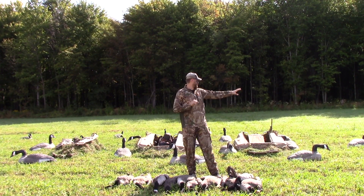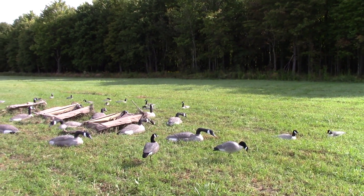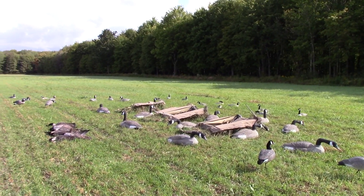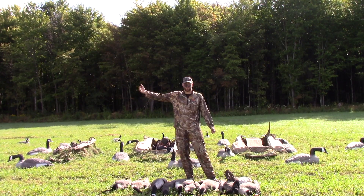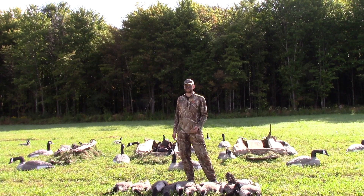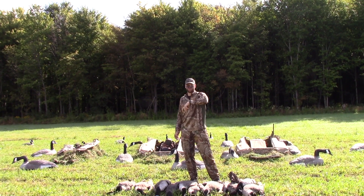So what we did was we set up a J-hook, created a line right here, put our decoys in it, and then right at the very end on the north side — where we knew the birds weren't going to come from — we just cupped it out a little bit. What happened was these birds just poured right over top and started landing right in this little cup right here.